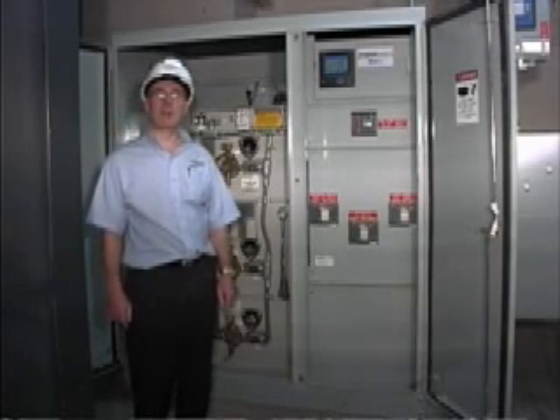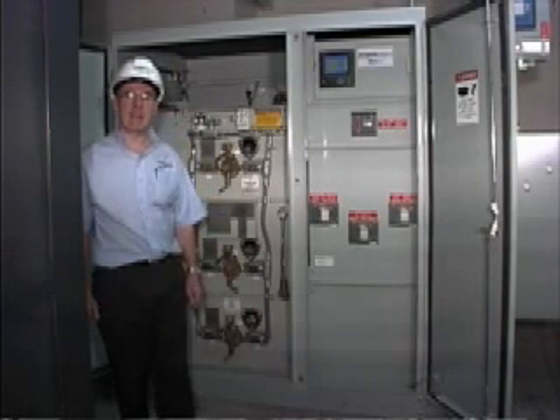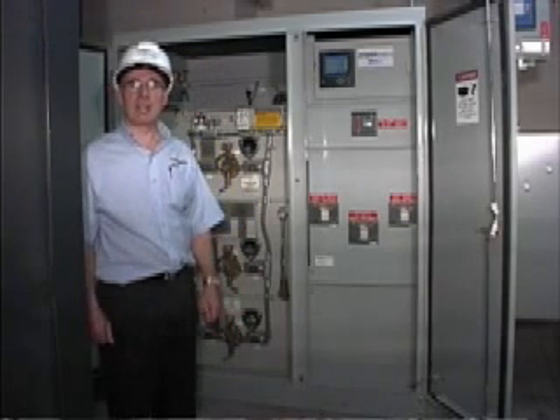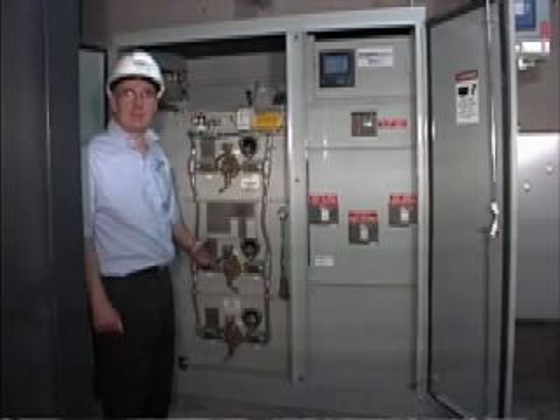My name is Laurie Ferris. I'm the president of Power Systems Technology. We manufacture a very unique mini-cell. This is a compact unit substation housing the primary switchgear, protection, transformation, some secondary distribution and metering all in a space roughly 2 meters by 2 meters by 2 meters.